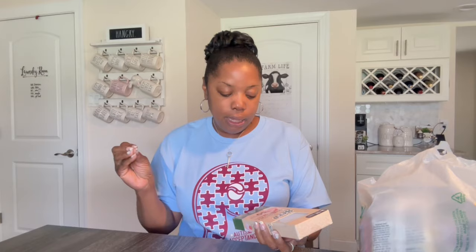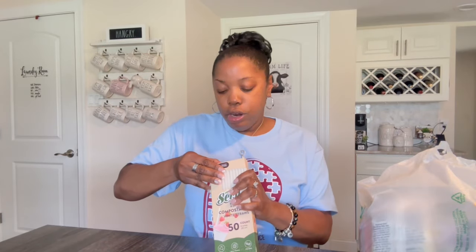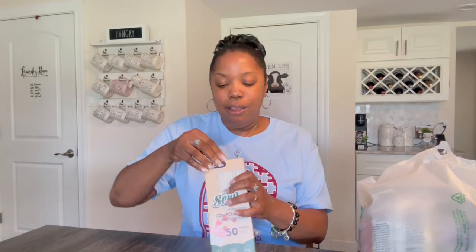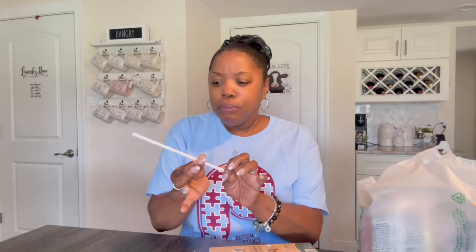Compostable straws I grabbed. I grabbed them because Sydney loves to drink out of a straw, but also because they're recyclable, earth-friendly, non-toxic. You know how when you're at the animal kingdom they don't use straws because it hurts the animals and the environment — I wonder if these would be safe. They feel like plastic straws. Definitely rocking.